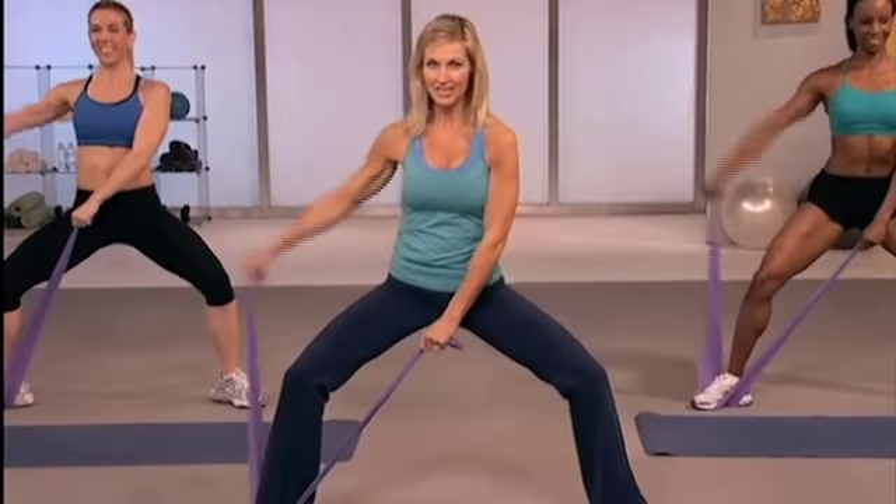Here we go. Lift. This can be a tough set, but it is a great way to give you the shoulders that you want. Slow it down.